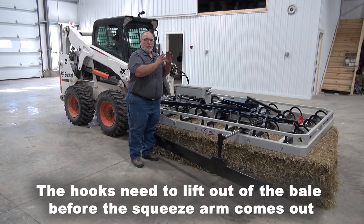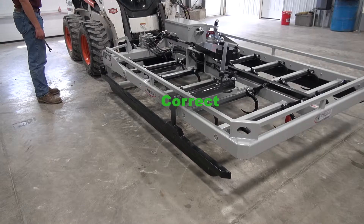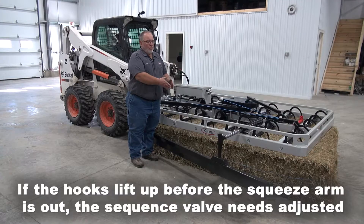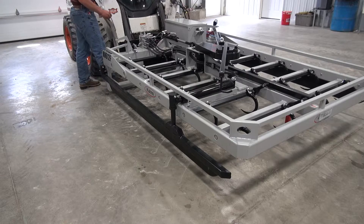Also, when you set your grab on the wagon or wherever you're setting it, the hooks need to come up out of the bales completely before the squeeze comes out. If your squeeze is coming out while the hooks are coming up, that sequence valve is not adjusted properly.